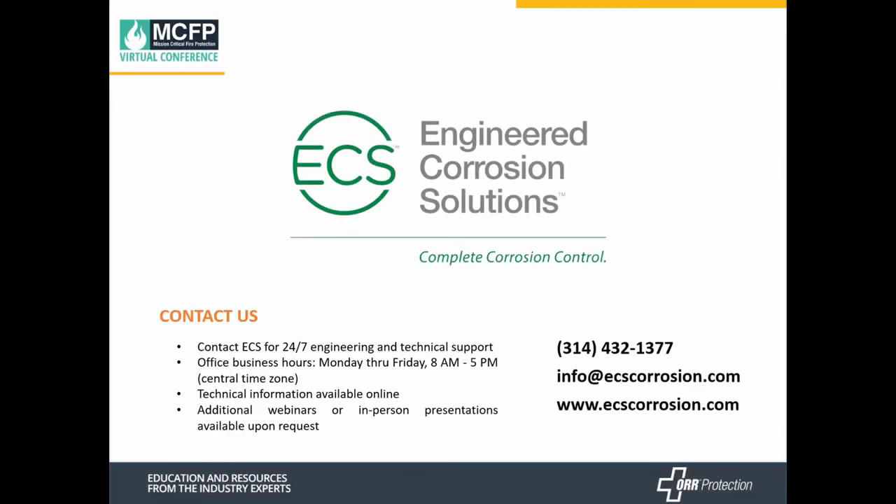I hope this session has been beneficial to you, and we appreciate you taking time out of your schedule to be with us. If you have any questions, please call us at 314-432-1377 or visit our website at ecscorrosion.com. There's a resources tab with case studies, white papers, and a lot of information to help you. ECS has also established a training program through ECS University to help people become experts in corrosion and fire sprinkler systems — please go to the ECS University tab on our website and sign up.